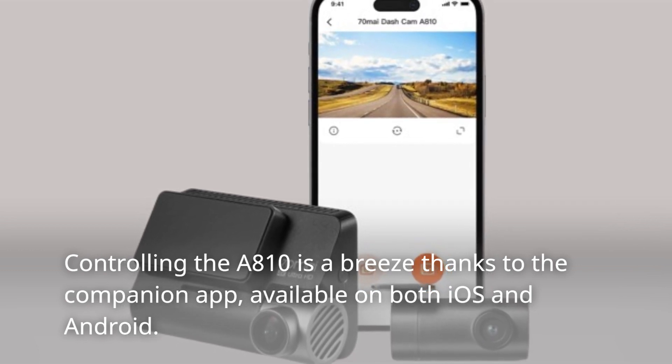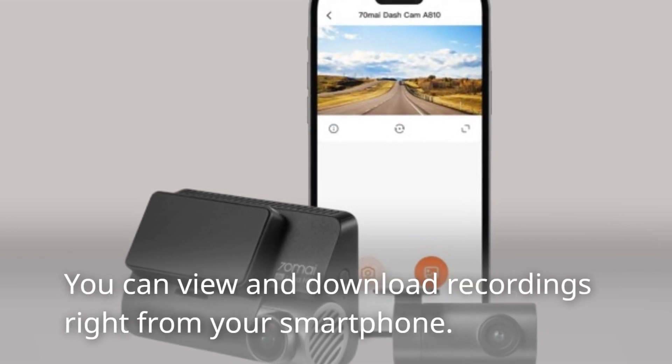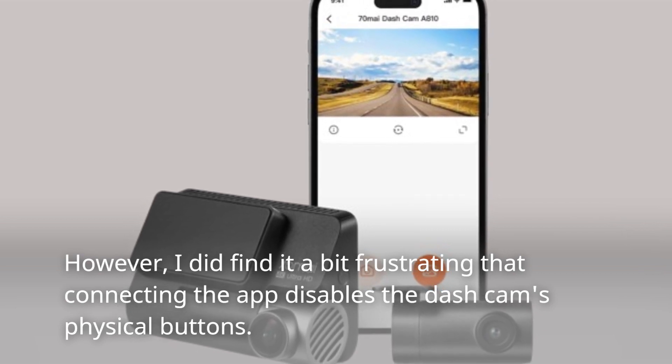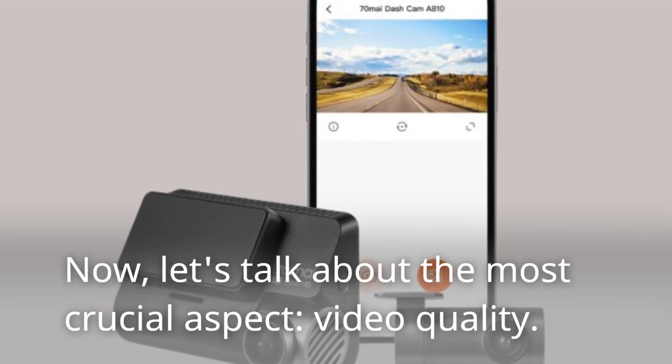Controlling the A810 is a breeze thanks to the companion app, available on both iOS and Android. You can view and download recordings right from your smartphone. However, I did find it a bit frustrating that connecting the app disables the dash cam's physical buttons.